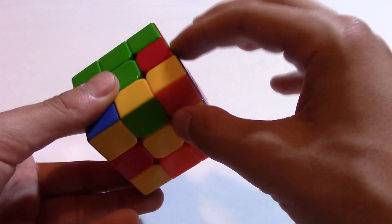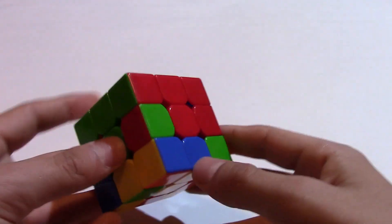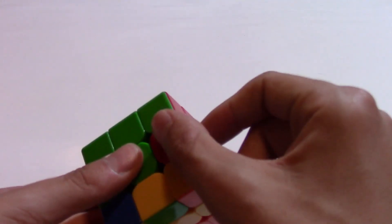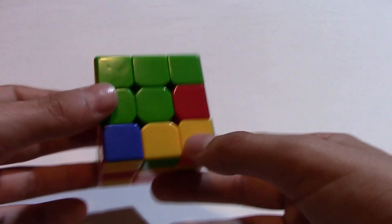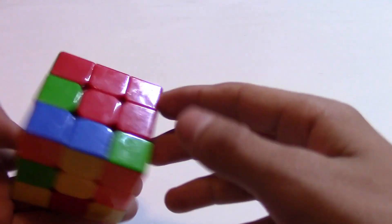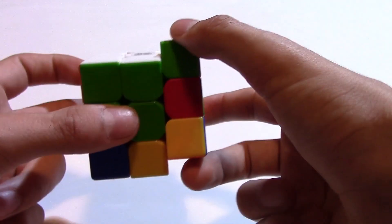Now I made a little change because I wanted to teach you something that can happen. You see the red and green piece is over here but it is twisted — the green is on the red side and the red is on the green side. What you're going to do is: it doesn't matter if you hold it like that or like this, one of the sides — green or red — should be to the front, and you do one of the algorithms. If you're here, do it on the right side, and if you're here, do it on the left side.